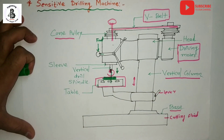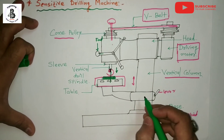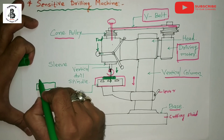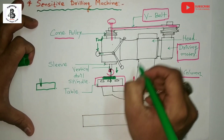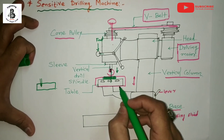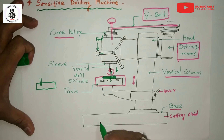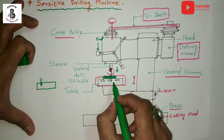The sensitive drilling machine is a small kind of machine used for making a hole into the workpiece. It is used for making small holes at high speed into small jobs. The base of the machine is mounted either onto a bench or onto the floor. It consists of one vertical column, a horizontal table, and a supporting motor for controlling the speed and rotation of the drill bit.